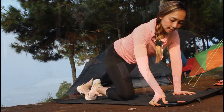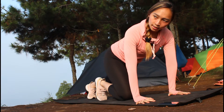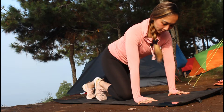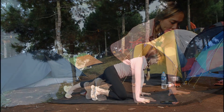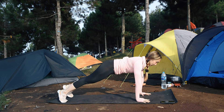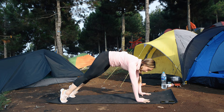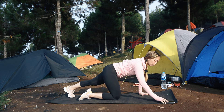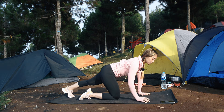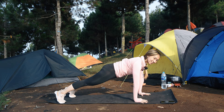30 detik, aku nyalain timernya ya. Taruh di matras, buka selebar pinggul dan shoulder. Lurusin kakinya, on your toe, naikin satu kakinya. Ingat, punggungnya harus lurus, tidak boleh arching ataupun ke atas. Hold your abs and core. Get ready — 3, 2, 1, let's go! 30 seconds only, come on, keep going, nafasnya teratur.